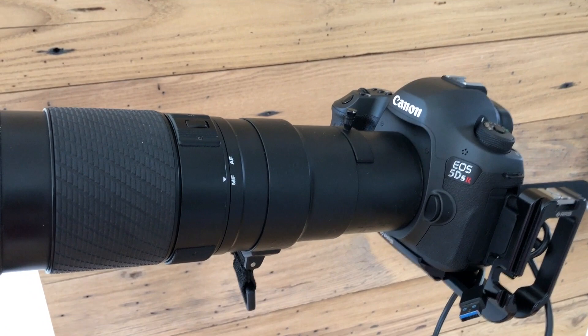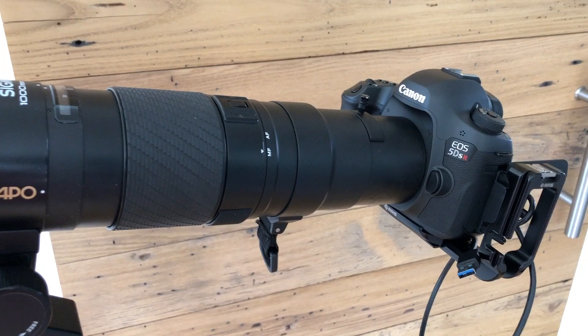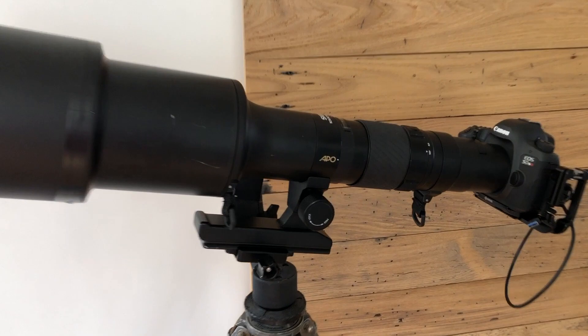I've tried it with the 2x tele extender — it does not work. It just gave me errors, if you're wondering about that. The autofocus speed is wanting compared to modern lenses, which is probably pretty obvious given that this lens is from the early 90s.